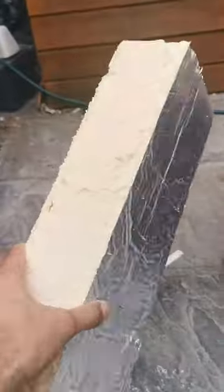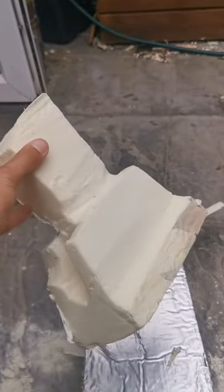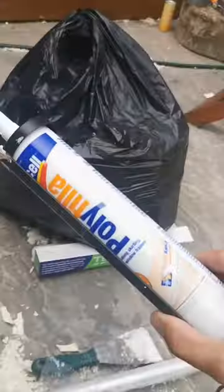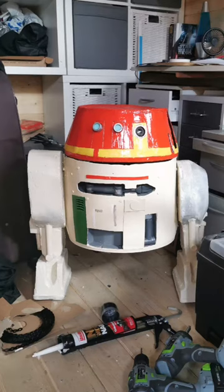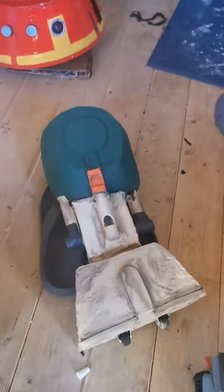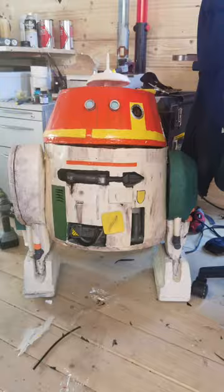For the legs I used insulation board - you could use other types of foam, styrofoam or whatever - and then carved into that. I also put some wood down in the legs to give them more stability and strength, because the board itself isn't that strong, and coated it in poly filler on the outside. There's the first test fit of the legs on Chopper. I ended up making them a little bit thinner because I was working with 100% size dimensions, but this Chopper is actually about 85% size, and there they are painted up.